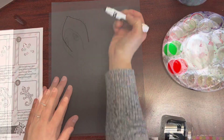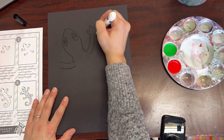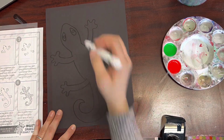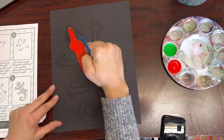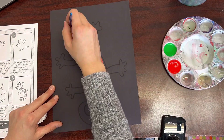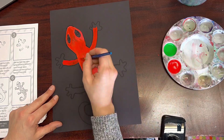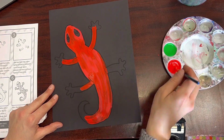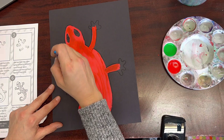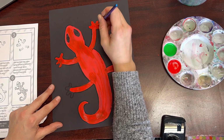Use the guided drawing to finish steps one through six, and remember that each body part is just a simple line or a shape. To add color to your gecko today, choose two complementary colors. I chose red for my gecko's body and I'm going to add green polka dots over top. You can choose whichever two complementary colors you'd like.